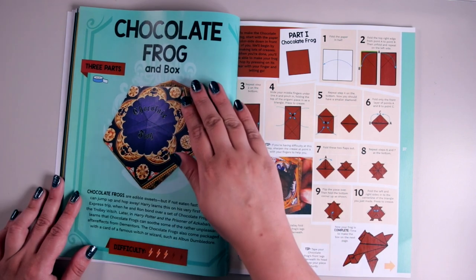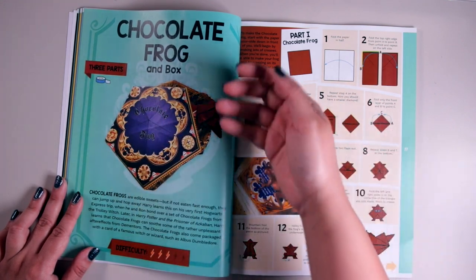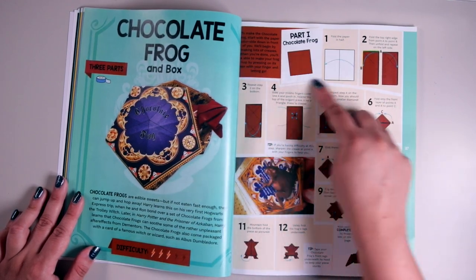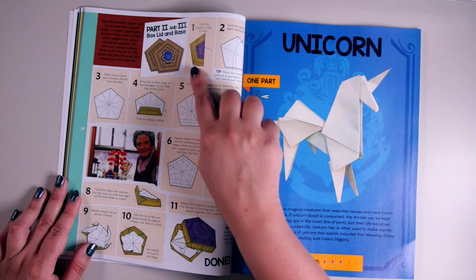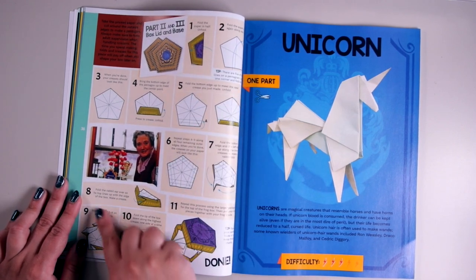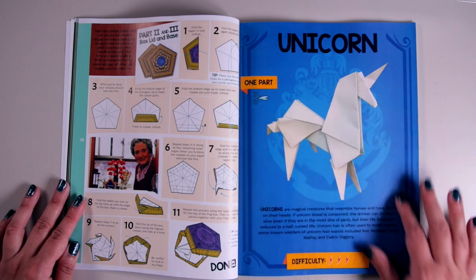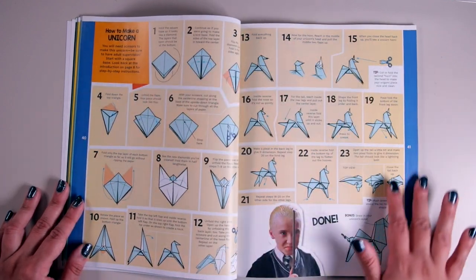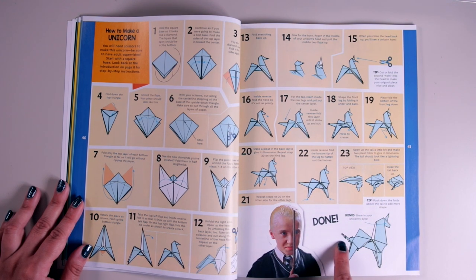Next we've got the chocolate frog inbox — three parts, which makes sense because you probably need something for the lid, something for the bottom, and something for the frog itself. The difficulty level is three. Part one is the chocolate frog, part two and three are the box lid and base, which look pretty simple — just a bunch of creases folded together, 11 steps. Then we've got the unicorn in plain white, difficulty level three, one part, and you need scissors — it's 23 steps. I love the little curve at the tail.